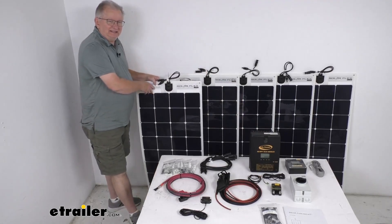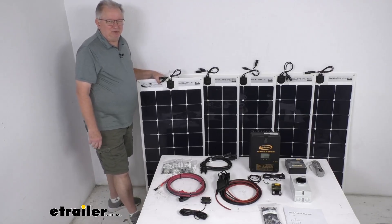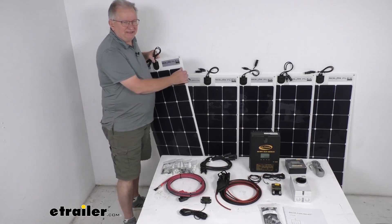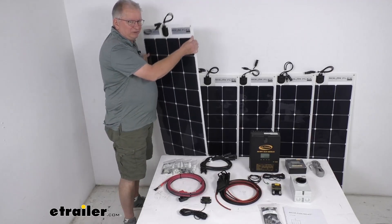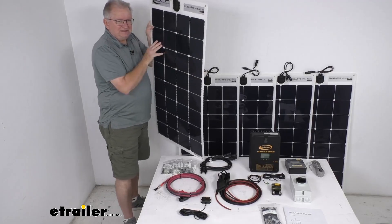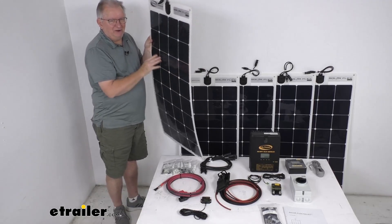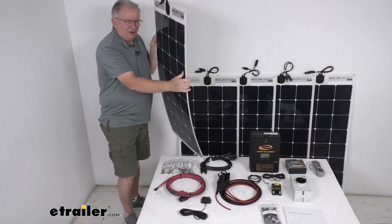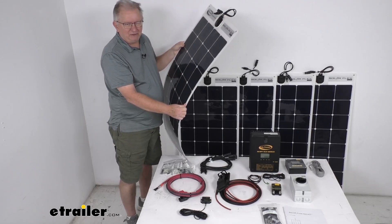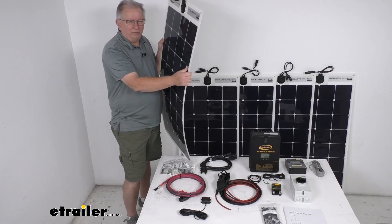It uses five flexible monocrystalline solar panels which use sunlight to produce 550 watts to charge RV batteries. These panels have a nice durable laminated back sheet to withstand water vapor and dirt. The panels are only about three pounds each and only about an eighth of an inch thick, making them very easy to install. They're also very durable and flexible, allowing a bend of up to about 30 degrees, providing a nice long-term solution to your solar power needs.